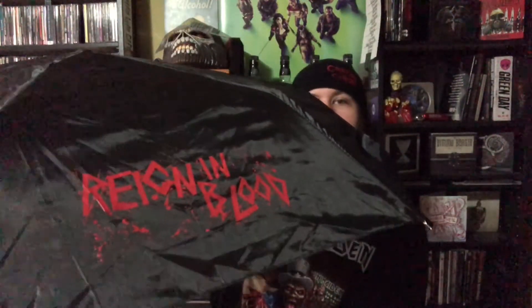Continuing with the Slayer theme, the Metalhead Box always puts some weird things in it sometimes. They put an umbrella in this time, and it says 'Rain and Blood' on it. Don't know how much use this will get, but it's still cool to have an umbrella nonetheless.